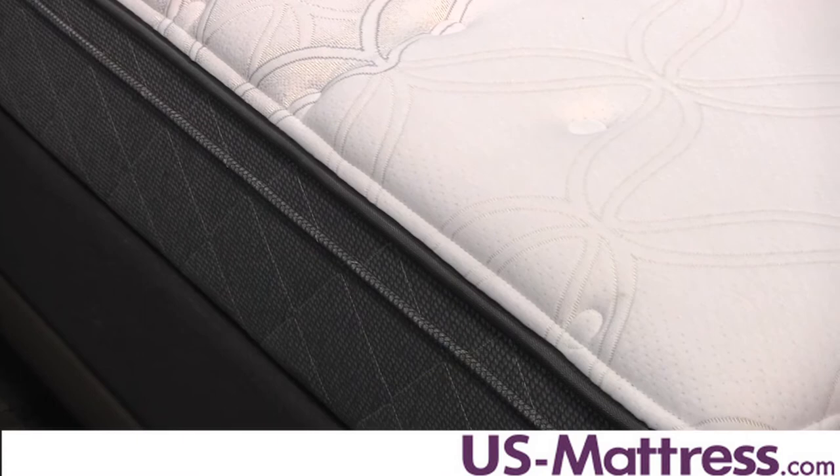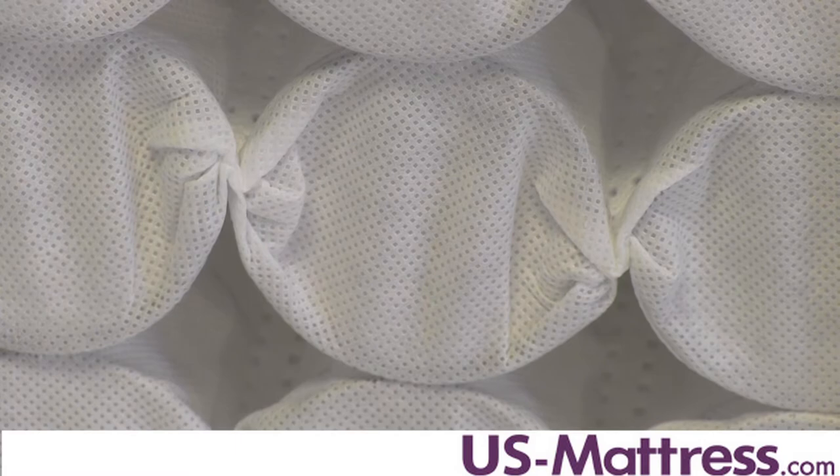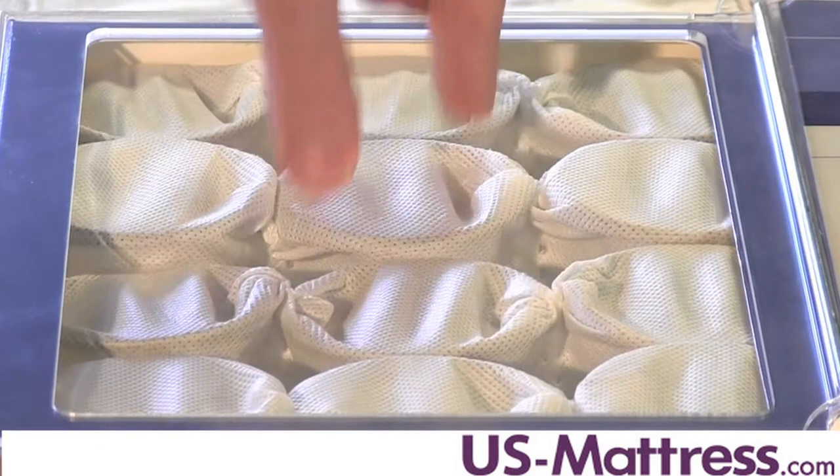Your back support comes mainly from the Sealy Embrace Coil System, which consists of individually wrapped coils that operate independently of each other to react to the curves and movements of your body. Because they act independently, these coils are great at reducing transfer of motion.